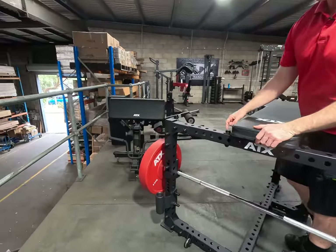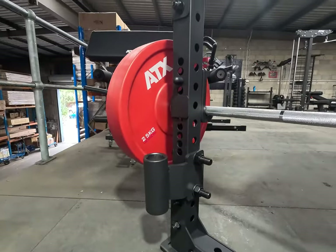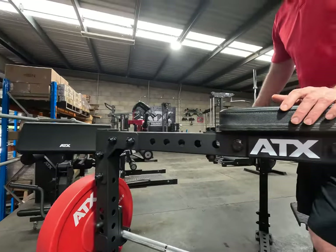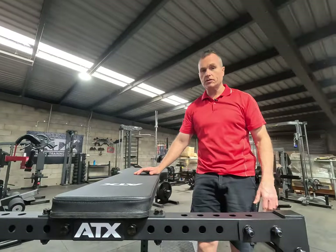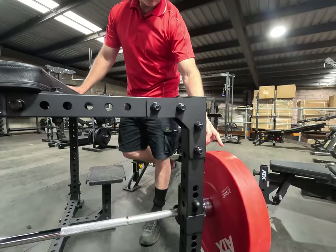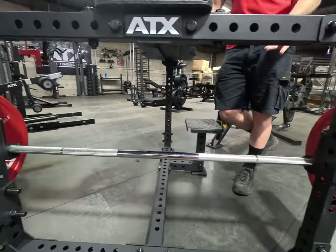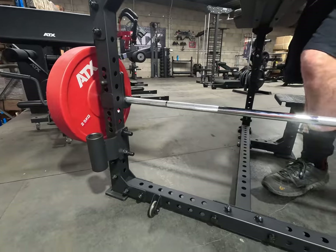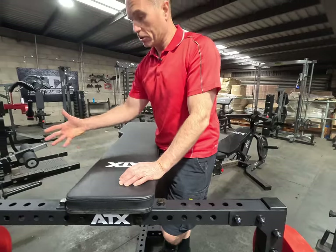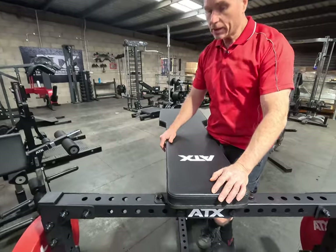One little mod we came up with was putting an offset bar holder on there, because when you've got a bar in it, it does add a lot to the footprint. Being able to store it on the machine is a handy feature for gyms. We've got the six-foot, 185-centimeter Power Mix barbell on there, and that's the reason we put the bar holder on — so we can keep other equipment closer to it.